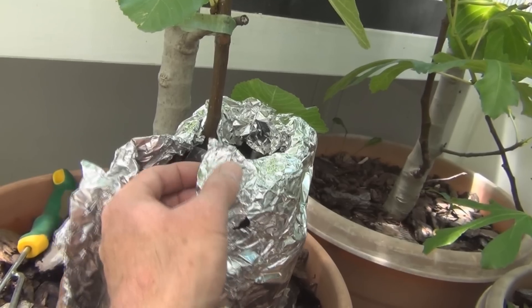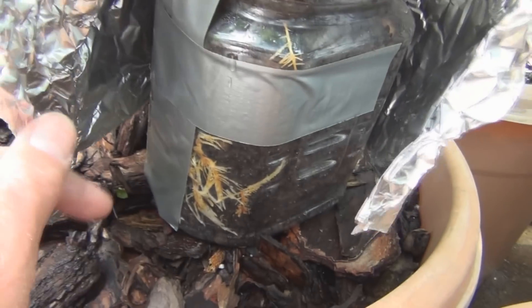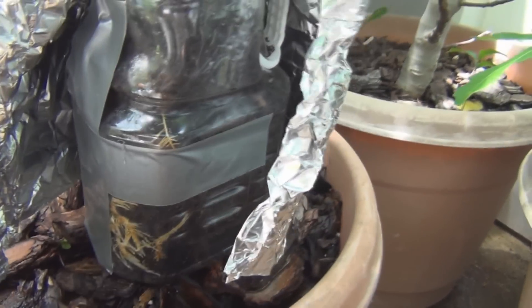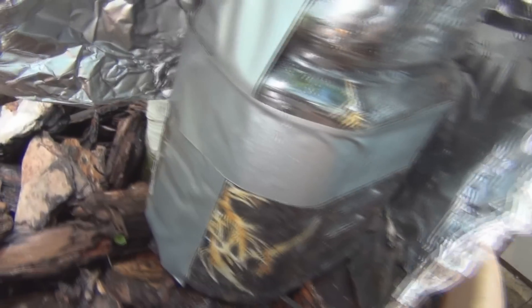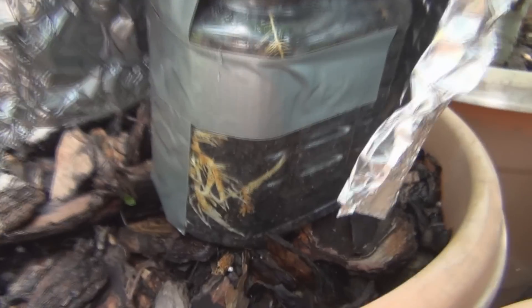Let's see what's going on in here. There are some nice roots forming — you can see them visible there. They're starting to turn yellow.